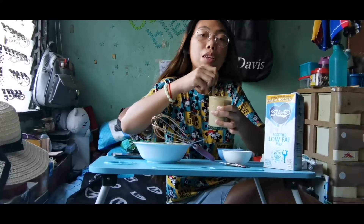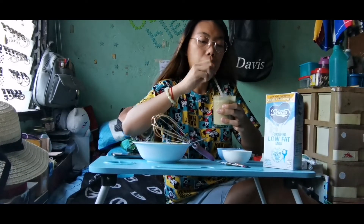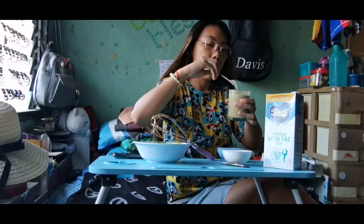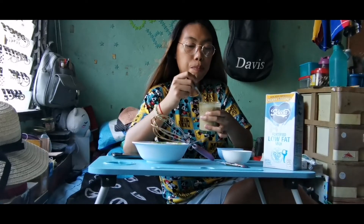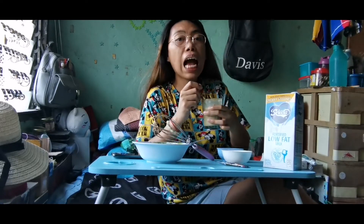Try ko yung Mayro Dalgona next — pagka nakabili na ako ng Nestlé green — kasi wala sa mga tindahan dito. So, hindi kami makalabas. Dahil, you know, kailangan natin mag-ingat. Huwag tayo maging pasaway. Sarap!